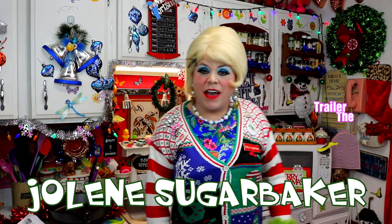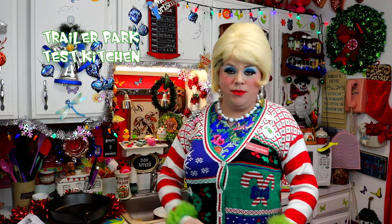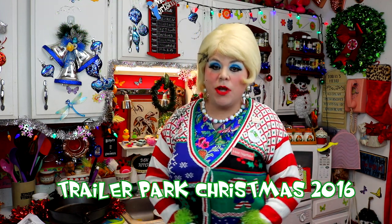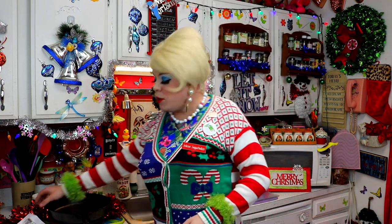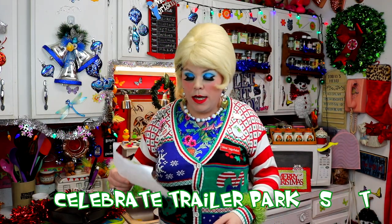Hi there Trailer Park fans, it's Jolene Sugar Baker, the Trailer Park Queen. Welcome to the Trailer Park Test Kitchen and welcome to Trailer Park Christmas 2016, where I'm showing you how the Trailer Park celebrates the holiday. It is coming up quickly and there's only a few more days, and I see that today it says Skillet Caramel Apple Pie.